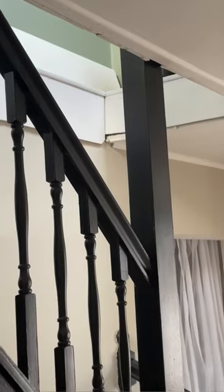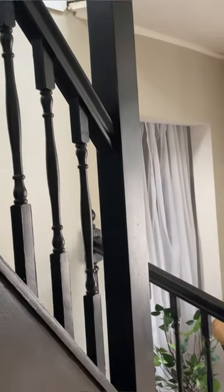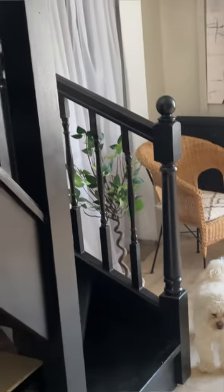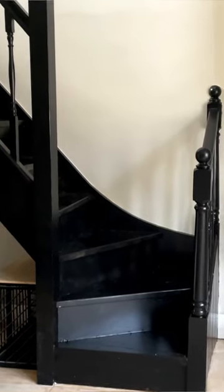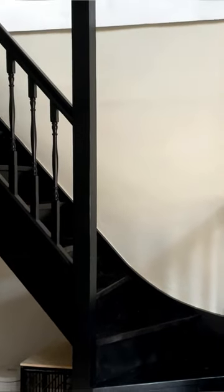Let me know in the comments what you think and follow along for more content like this. Let me know if you're thinking about painting your stairs and if so, which colour — because I was tempted to paint mine pink, but I think I prefer the black.